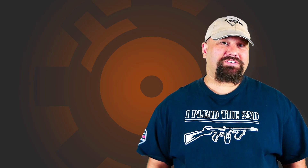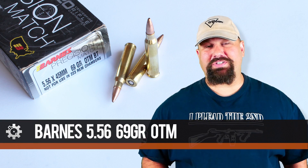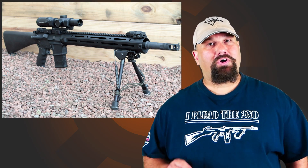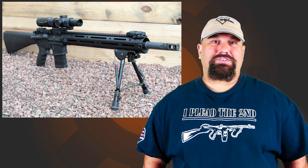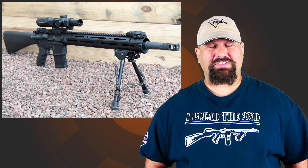Hi, Andrew here. Let's do another gel test today. We're going to take a look at Barnes 69 grain OTM — that's open tip match. We're going to fire it out of an AR15.com 18 inch 1-in-7 twist upper into calibrated 10% ordnance gelatin. Let's head out to the range and take a look.